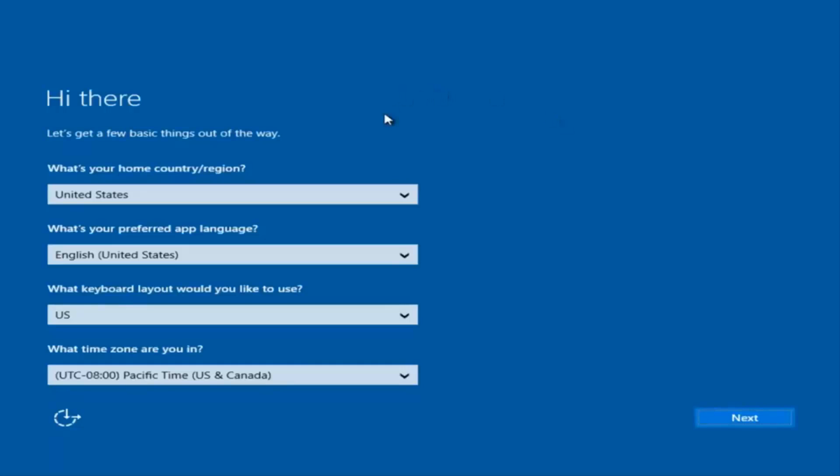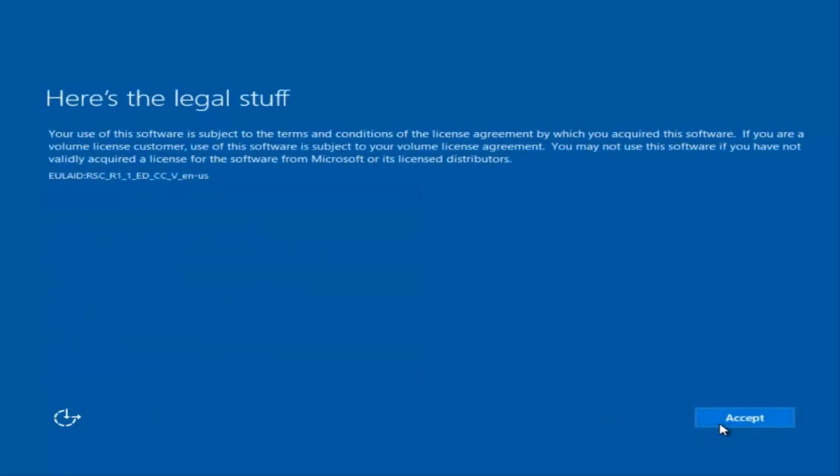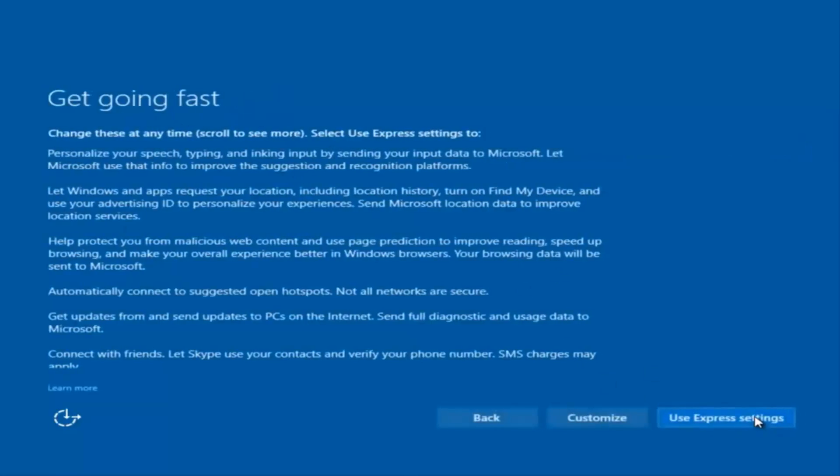Okay, so at this point you're going to enter in some information. You're going to enter your country, preferred language, keyboard layout, and what time zone you're in. Once you've checked all of that you're going to select Next. You'll begin applying these settings. You're also going to have to accept the end user license agreement.